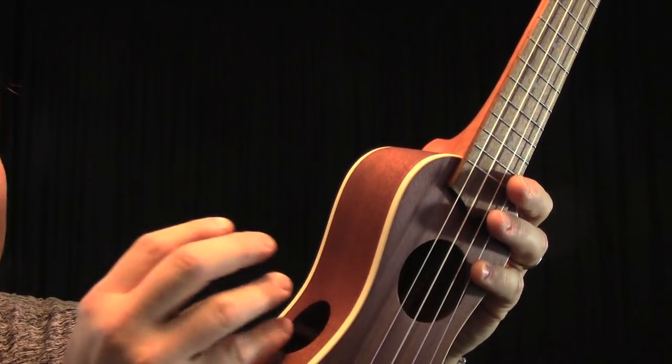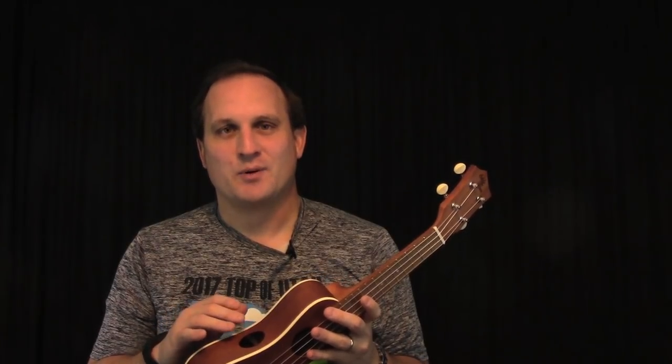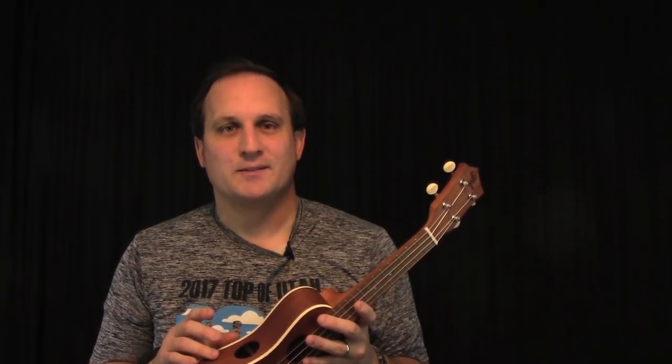On this side there's a sound port to project sound up to the player. I was a little skeptical of the sound port at first, so I did a little experiment. I took some painter's tape and covered up the hole and played a little bit. Then I took the painter's tape off.